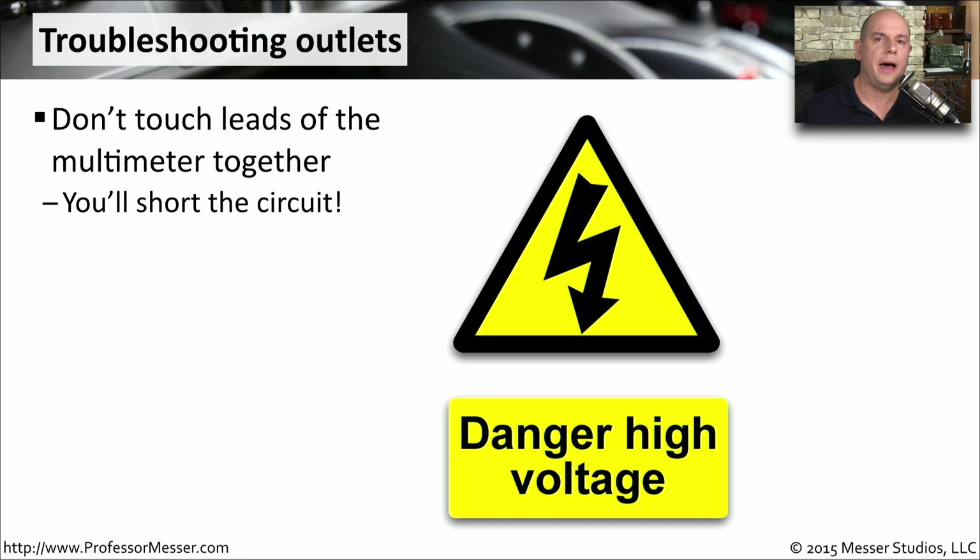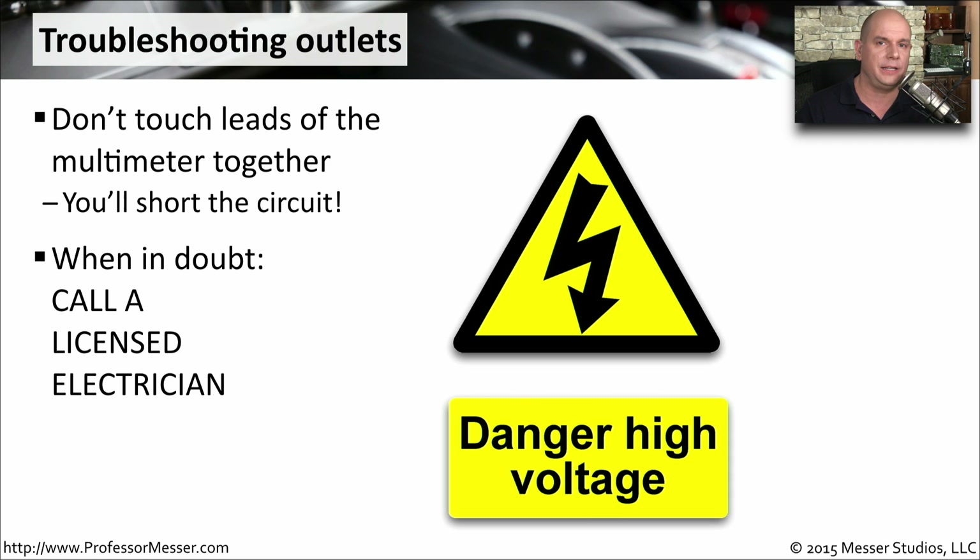Any time you're working with power, you want to be very careful about what you're doing. You need to understand exactly what you're connecting to and what you're touching with the leads of your multimeter. You also don't want to connect the leads together, especially if you're working with power, because you don't want to short circuit anything. If you have any doubts about what you're connecting to, the best course is to always call a licensed electrician.